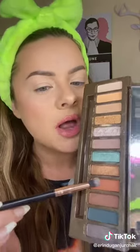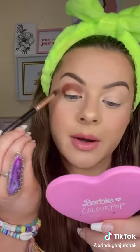Eyeshadow primer — I want this to be just as vibrant. This rich caramel color here looks pretty similar. I'm gonna put that right in the crease, wrap it around the corner of the eye there.